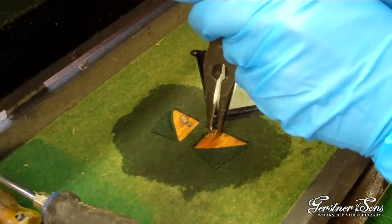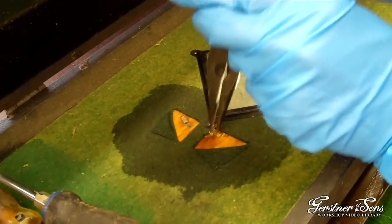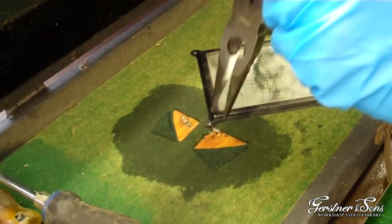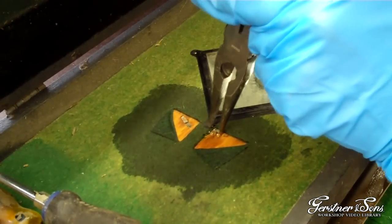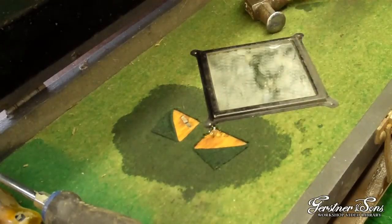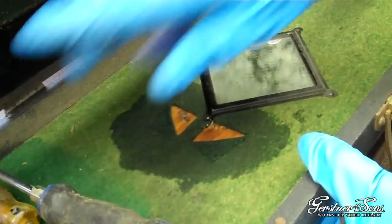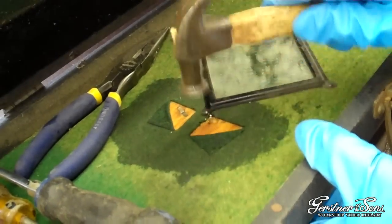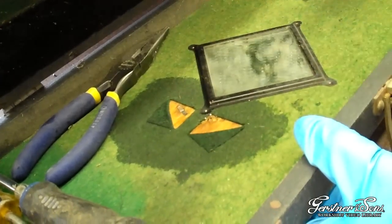With the legs of the rivet pried up, you can use your pliers to squeeze the legs together into the chest. Tap the rivet with a hammer to help push it down through the hole to the other side of the chest.